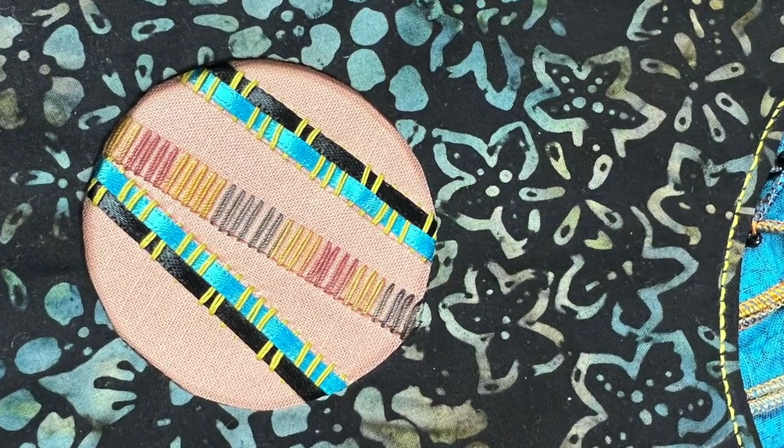It's a great way to not only practice and get proficient and familiar with the best settings for your machine for these decorative techniques, but also it'll give you a little bit of practice using some decorative threads and that sort of thing.